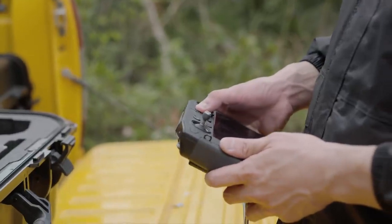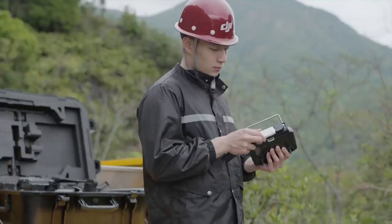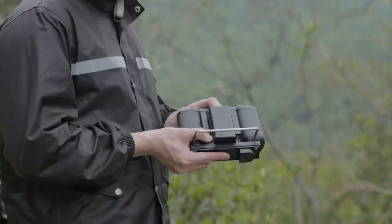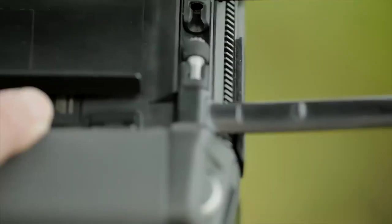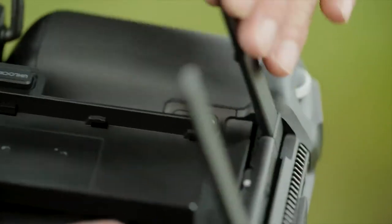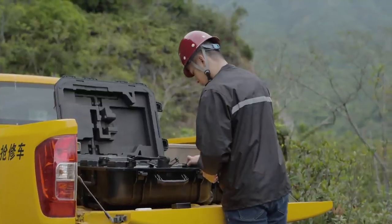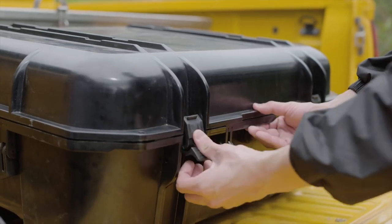Press the power button once and then press and hold again to shut down the remote controller. Take out the 4G dongle and remove the WB37 external battery. Remove the control sticks and put them back in the storage slots. Fold the antennas and put the remote controller into the protective case. Close and lock the protective case.